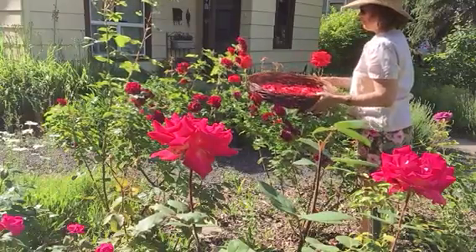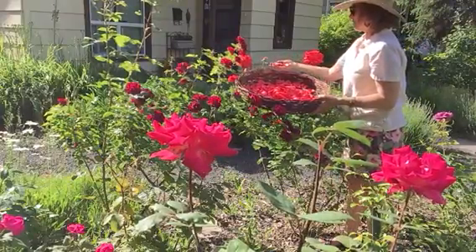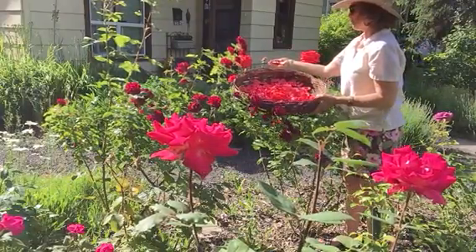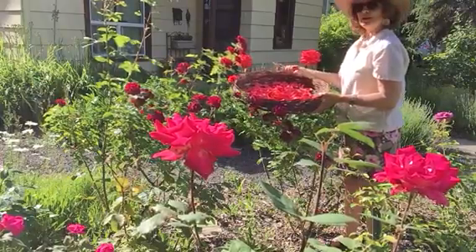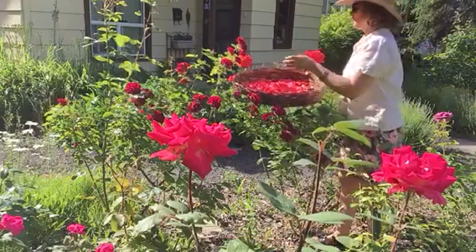And after I gather the rose petals, I use my shears to take off or to prune the plant back. And this allows more of the energy to go into the roses for gathering.